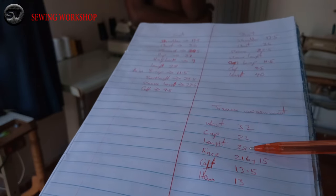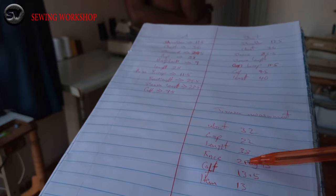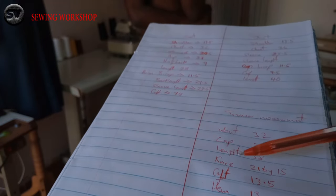That is it on how to take a trouser measurement. If you enjoyed this video, do give it a thumbs up, and make sure you subscribe if you are not yet subscribed to my channel.